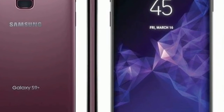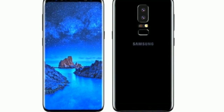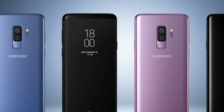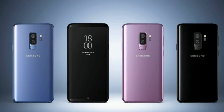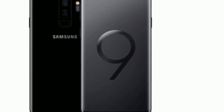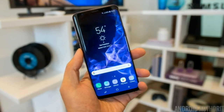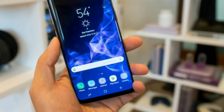The Galaxy S9 Plus should prove to be faster than last year's Samsung flagships, thanks to utilizing Samsung's Exynos 9810 globally, or the Qualcomm Snapdragon 845 chipset in the US and China, to support both CDMA and GSM carriers. There's also 6 gigabytes of RAM on board, compared to the S9 with 4 gigabytes of RAM.